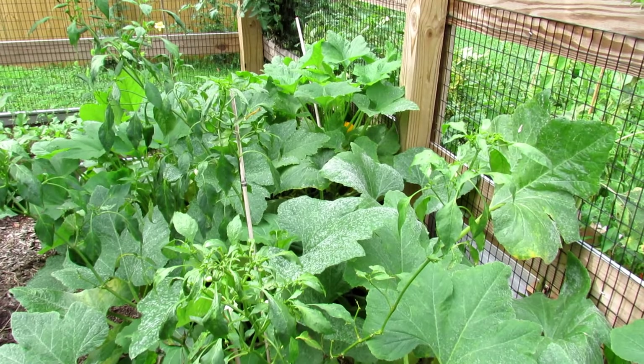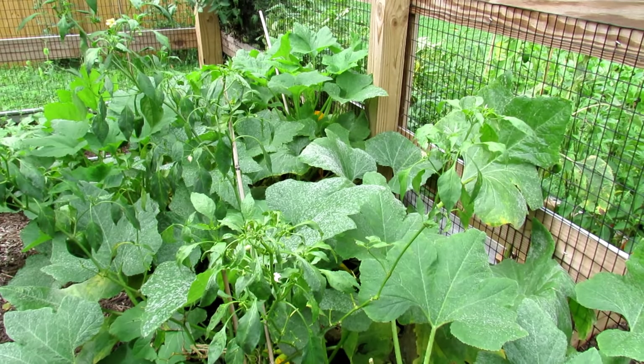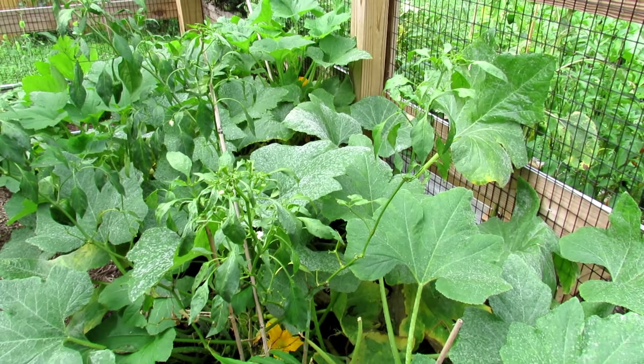Please consider picking up my book — it's going to be out February 2021, it's called The Modern Homestead Garden. Thanks for watching.